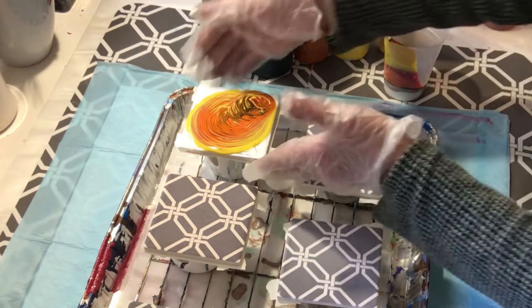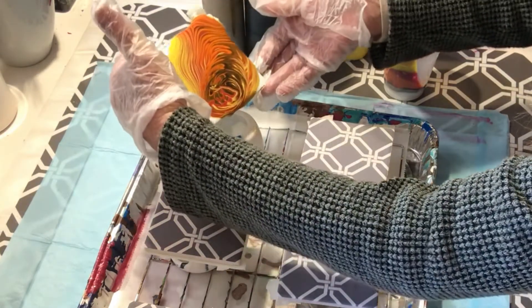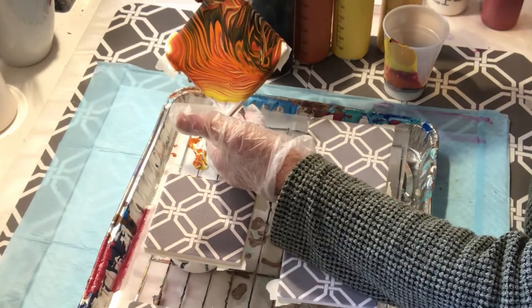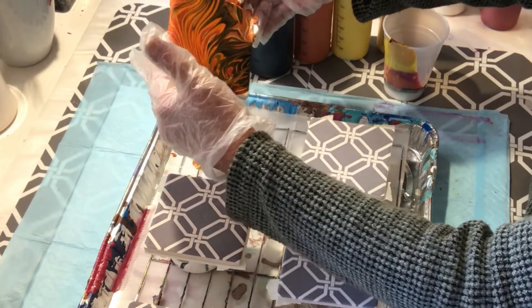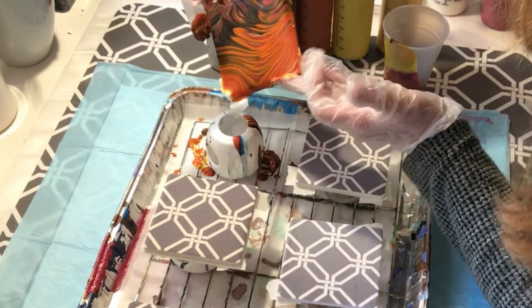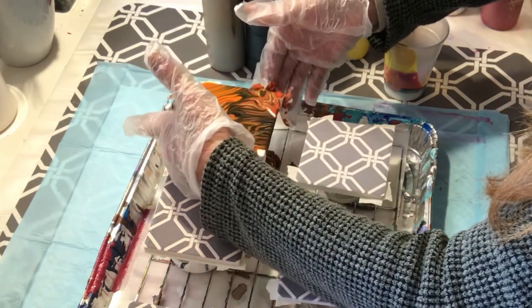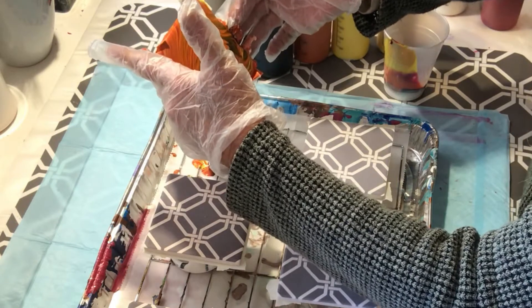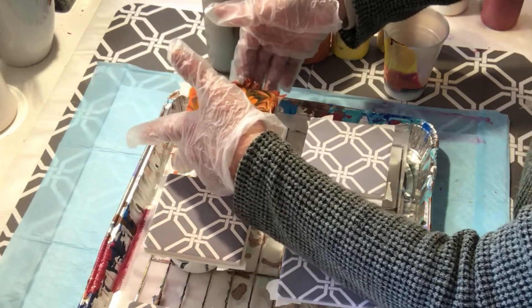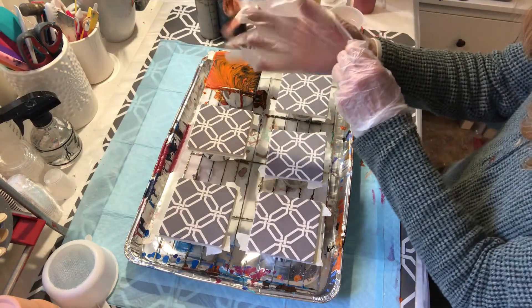That's enough paint, so now I'll just tilt this — trying to tilt it so you can see what I'm doing. With a tree ring pour you really get some nice lines. I'm happy with it. I'll show you close-ups when I'm done with everything.